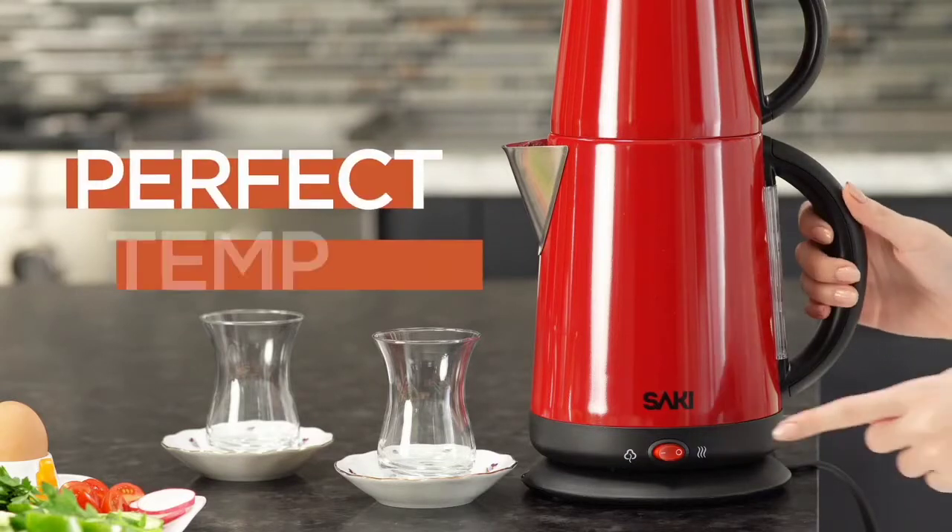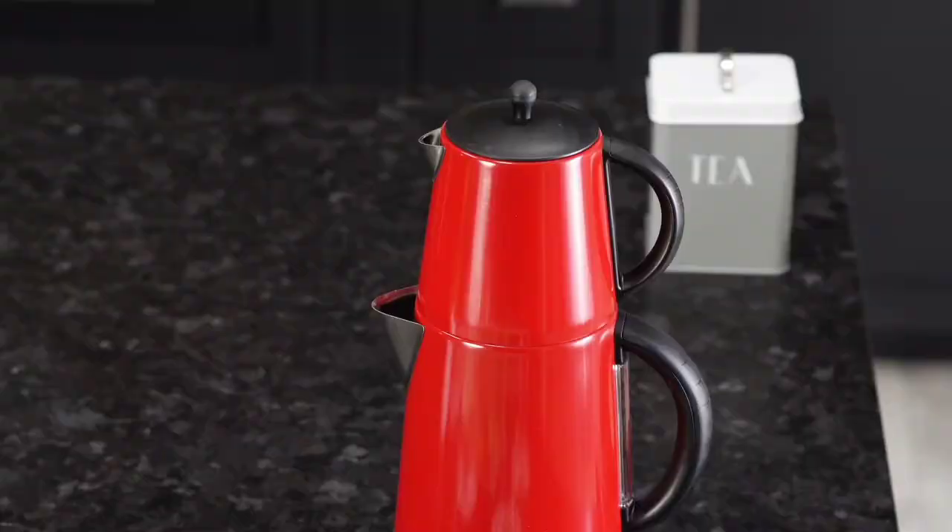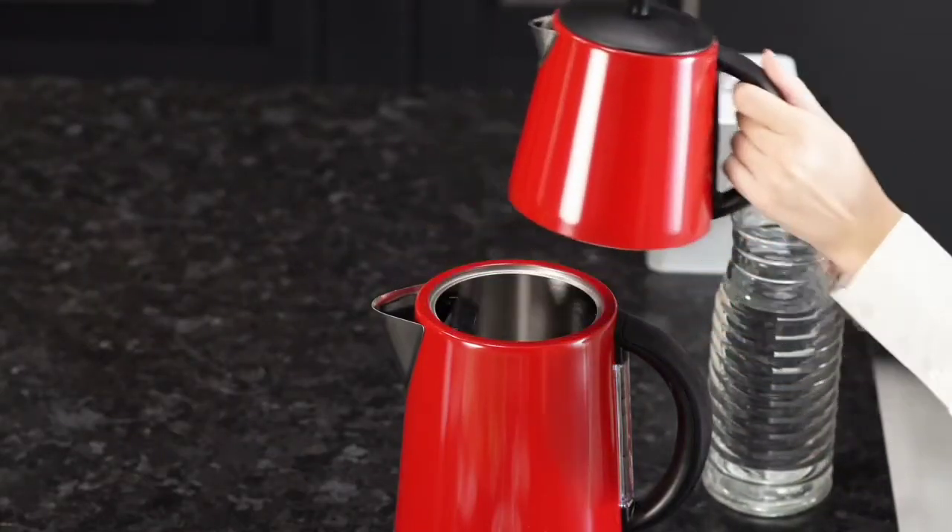With the keep warm function, your tea will stay at the perfect temperature for hours. Let's start making our tea, served for four people.